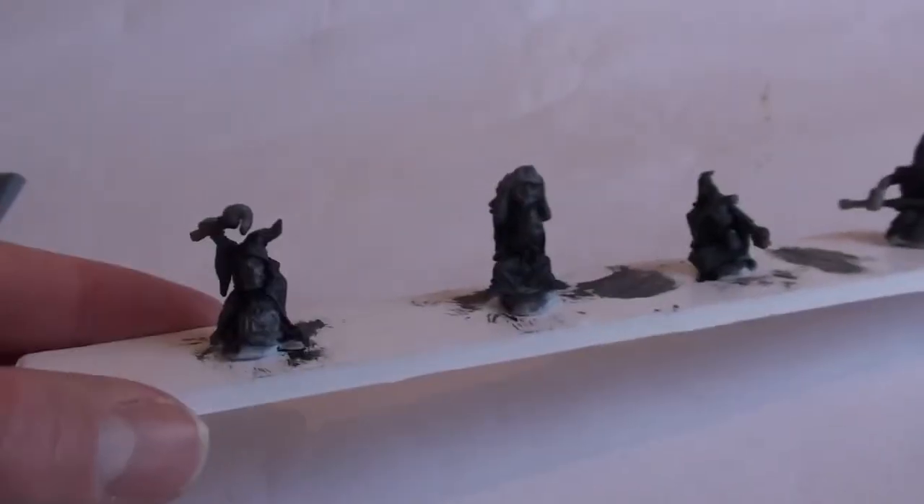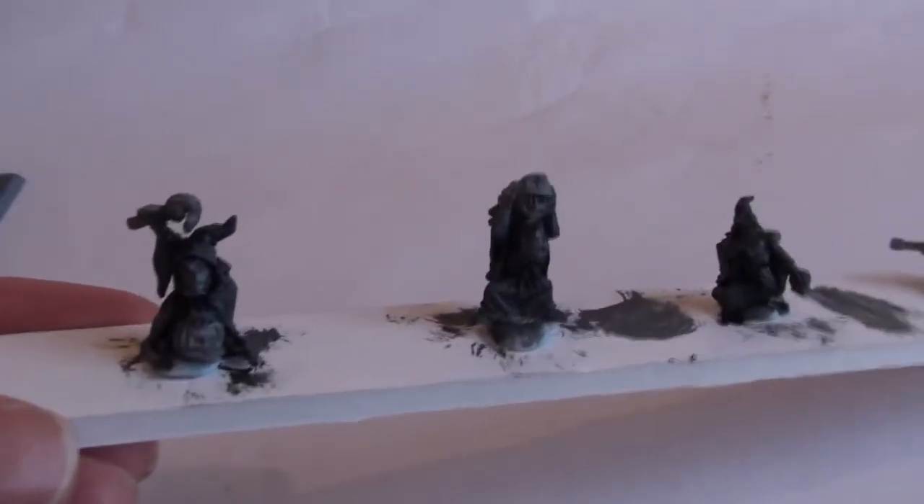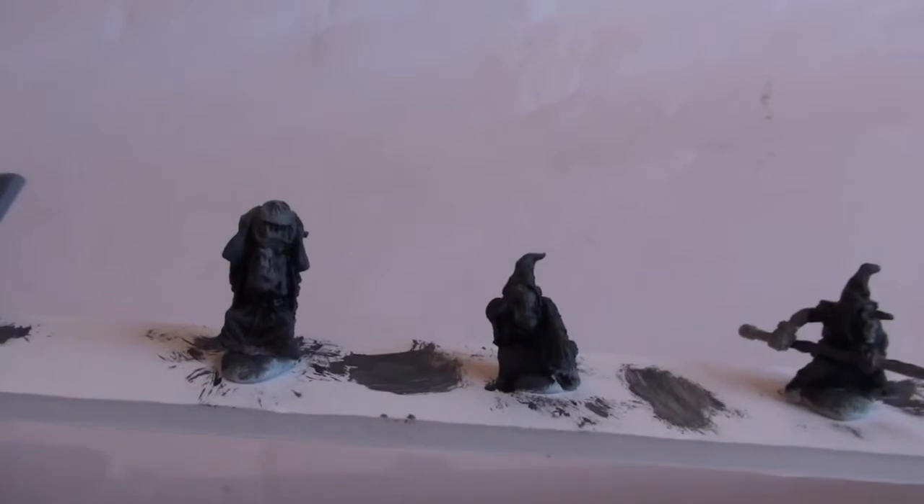The other thing I've done is just put the night goblins together — that's the four of them. That was easy. Again no flashing at all. A couple of them had to have arms stuck on, and that's about it.